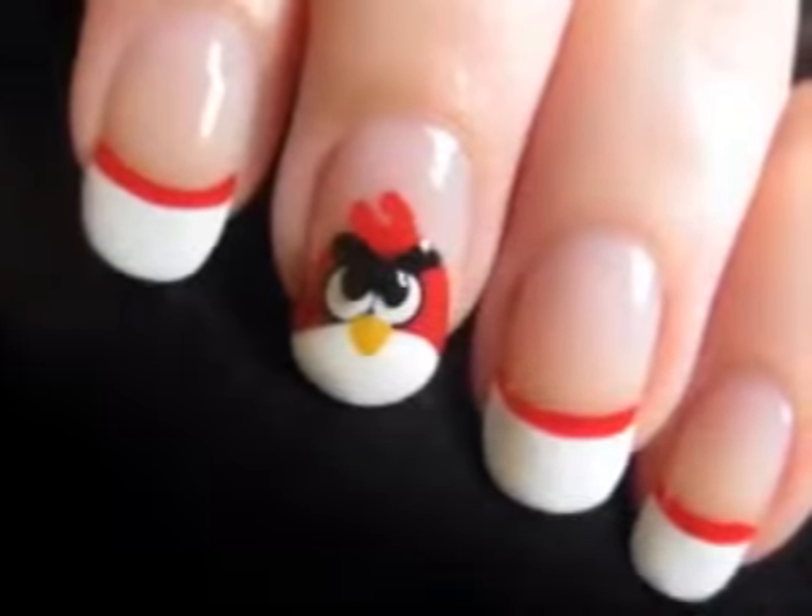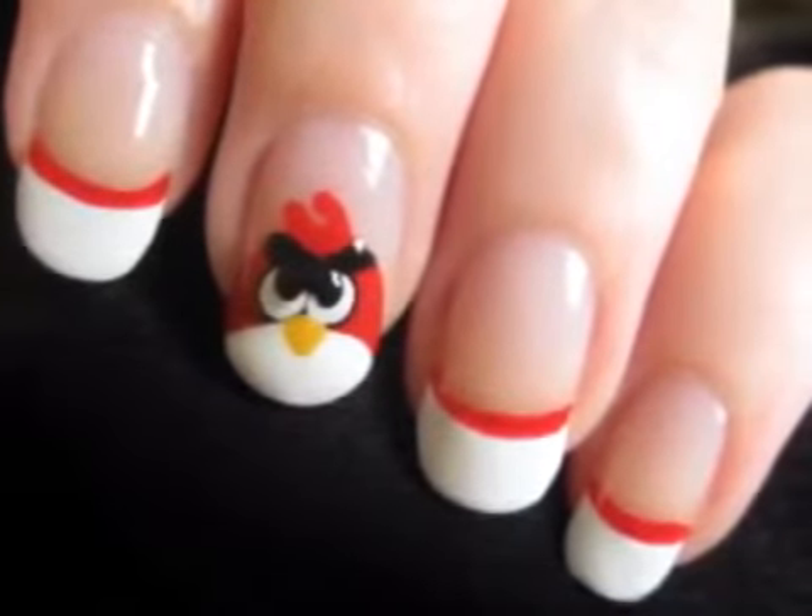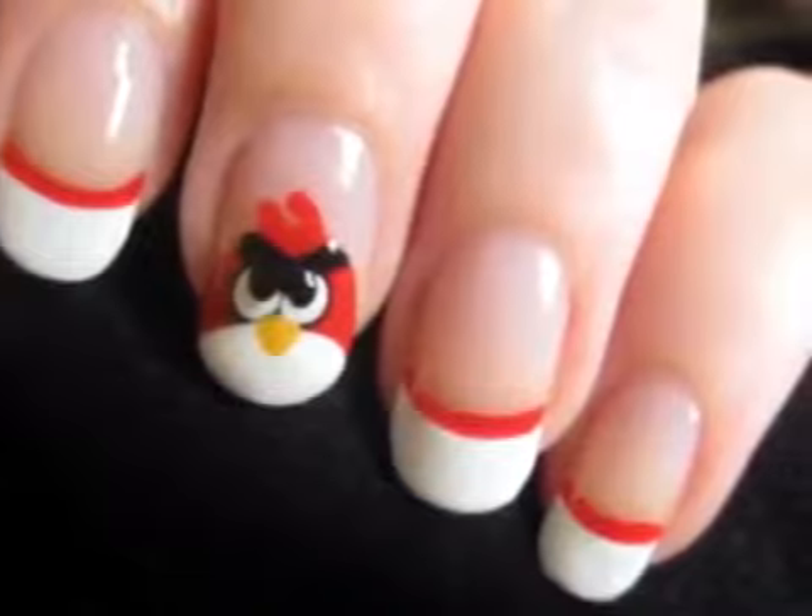Add a top coat and your Angry Birds design is finished. For the other nails, you may choose to create more Angry Birds, or you can simply do a white French tip with a red line like I've done here.